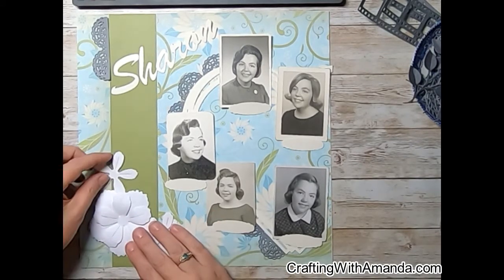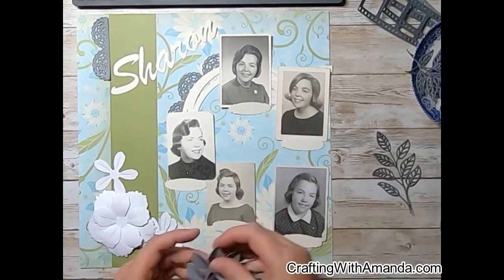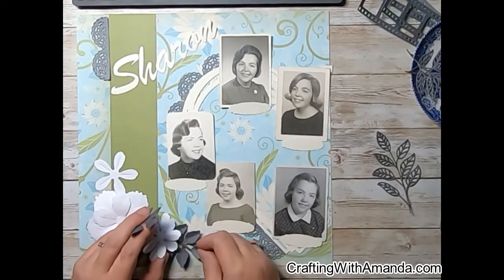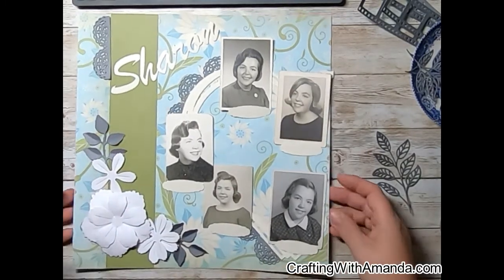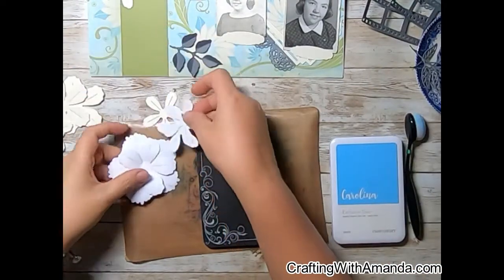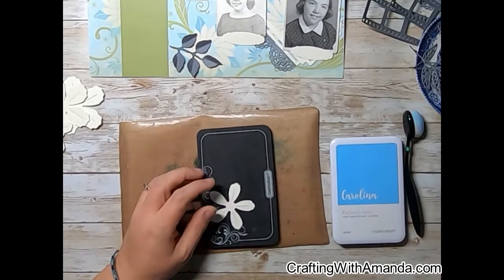I like this combination of one medium and two small flowers. Then I grabbed some leaves out of my little plate of all the components I've been using this whole month on the album. So I go ahead off camera and cut out all of these pieces in colonial white.